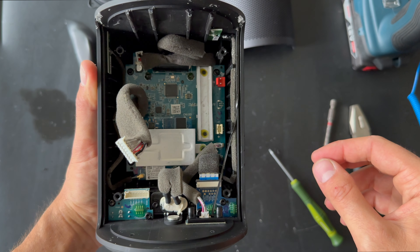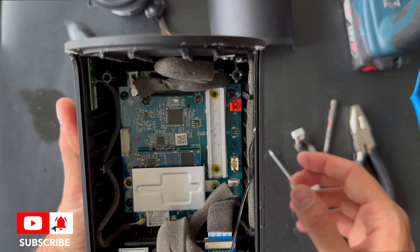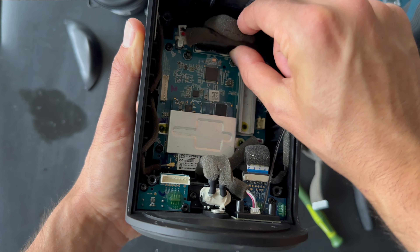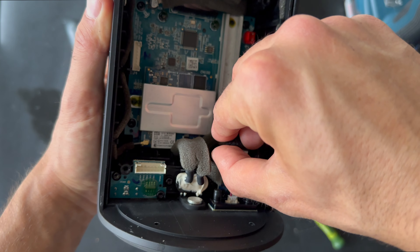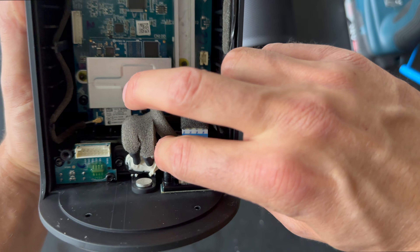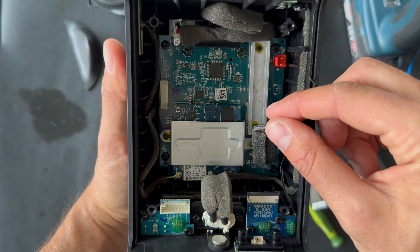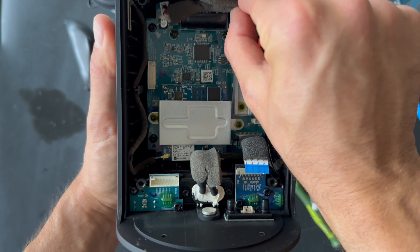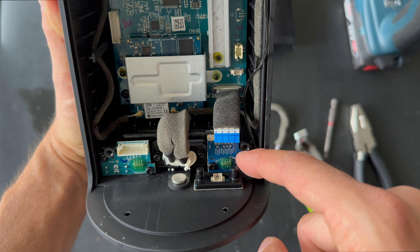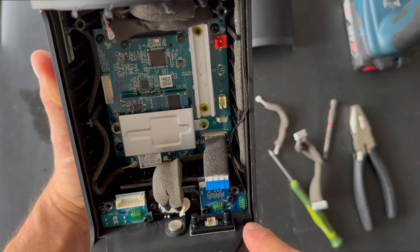There are two screws — if we can remove those, then we can take the tweeter out. I found a screwdriver. It was actually very hard to remove the front grill; I didn't know it would be so much of a challenge. Sometimes Bang & Olufsen's designers have done a pretty hard job for us when doing a disassembly process. Here we go — and here's the tweeter, also made in China.